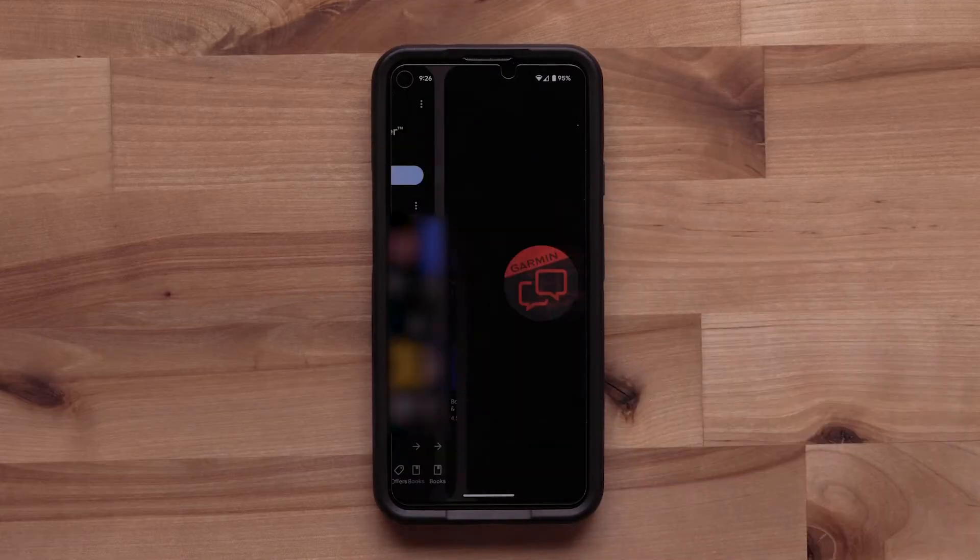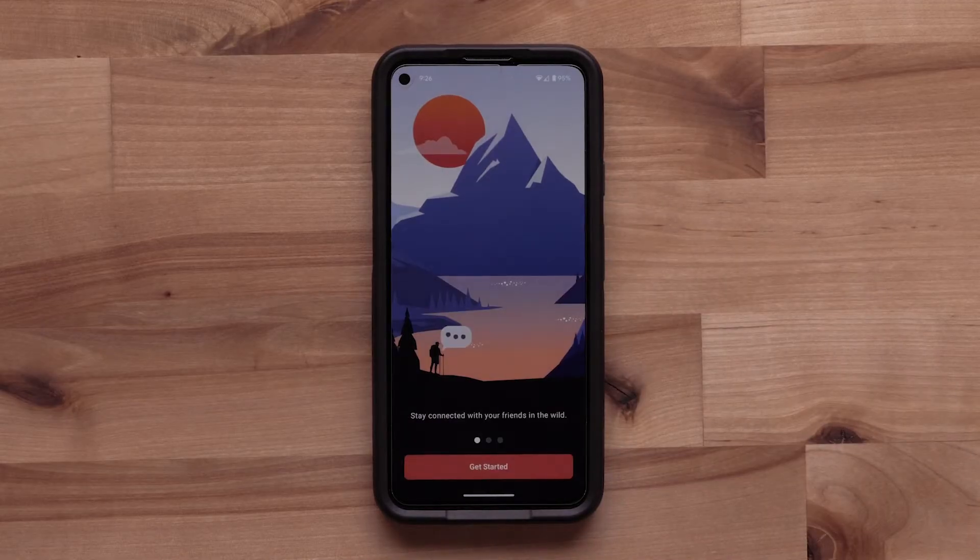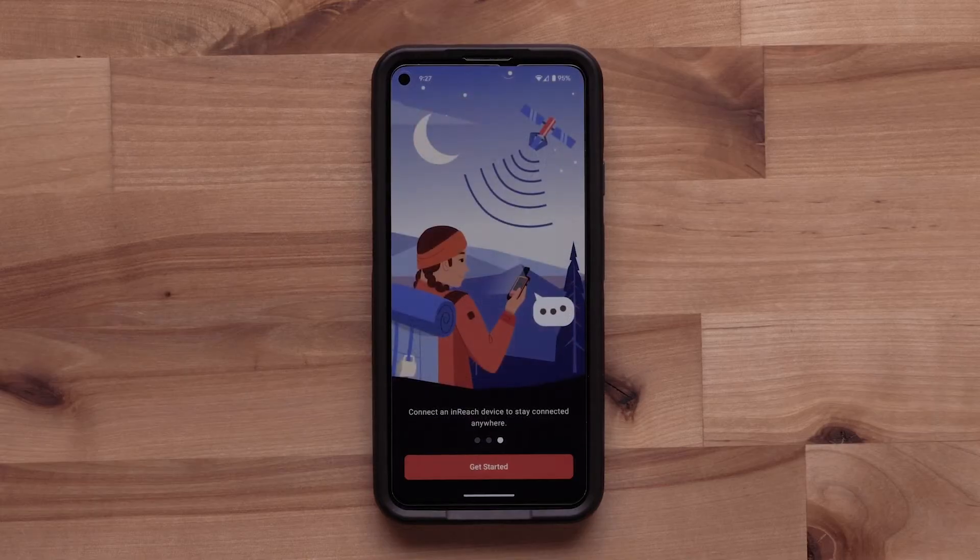Once the download is complete, open the Garmin Messenger app. A short tutorial will display. When ready, select Get Started.